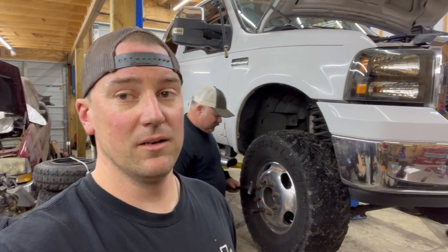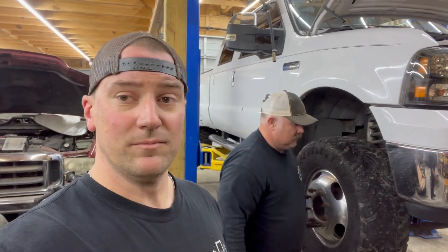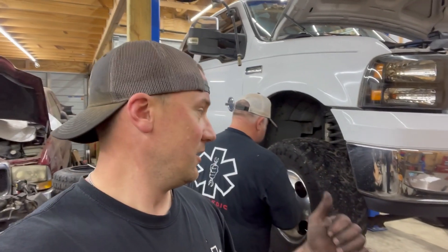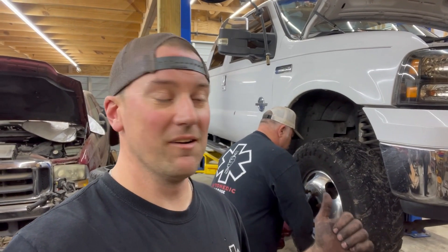Glow plugs. He's having his truck hard to start, so first step: jack your truck up in the air. Step two — do what Gary's doing and try to beat your tires off with a hammer. Not right, Gary — but remove your tire, and then we're going to get into showing you the next step.